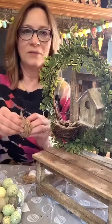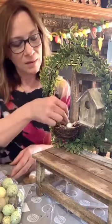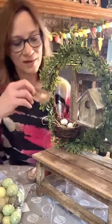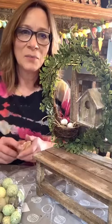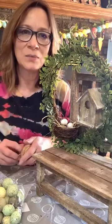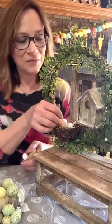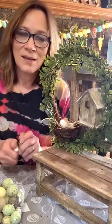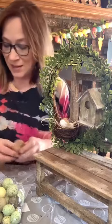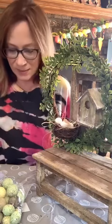They're glued on, so we're gonna pull them off and place them in the nest instead. I can use the nest piece for something else. It's got a little feather on it, even. The little feathers match my birds. I think we're going to be good with this. These are styrofoam eggs. I like that little feather in the one nest — I'm going to pull that off too.